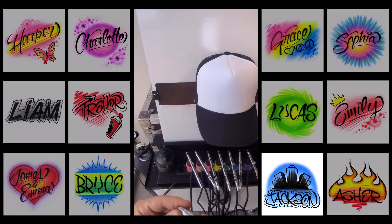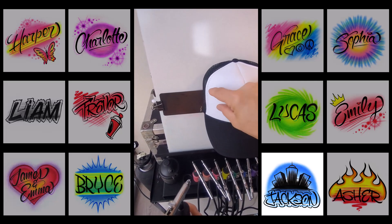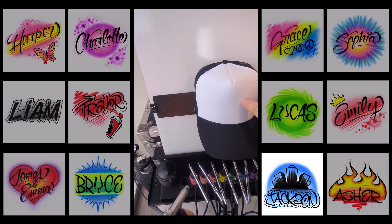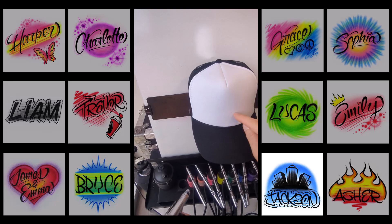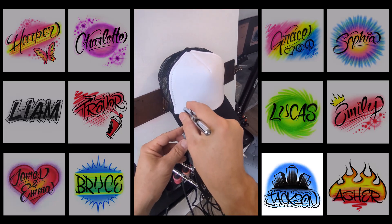Okay, let's do design number 11. I'm going to do a name and a city skyline. The city skyline is going to intentionally wrap around the top, and the name has to go right at the bottom to make this design work. So let's start with 'Jackson' — that's the name.